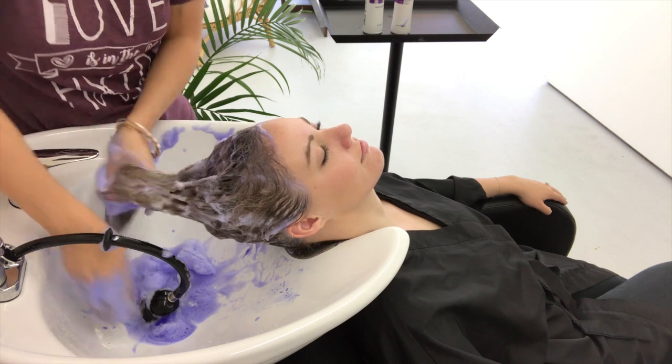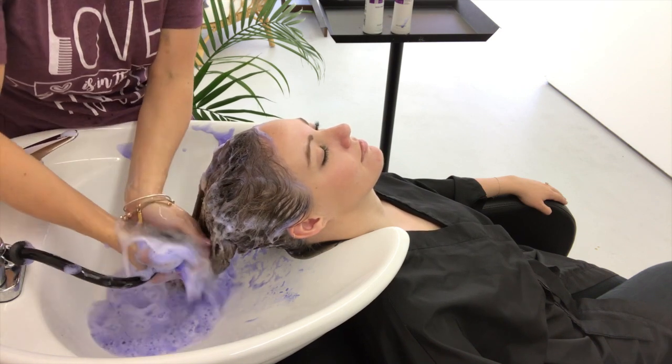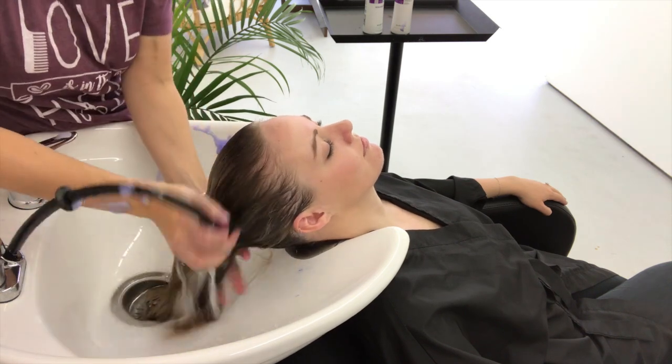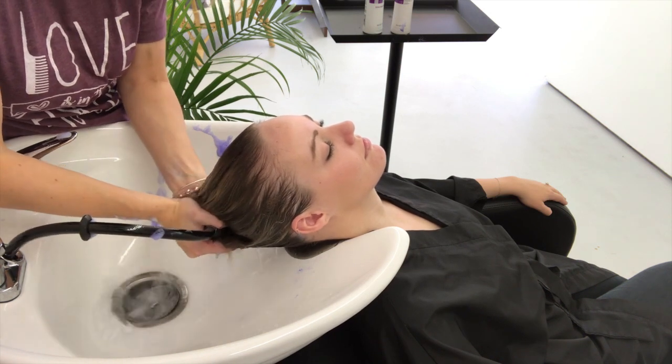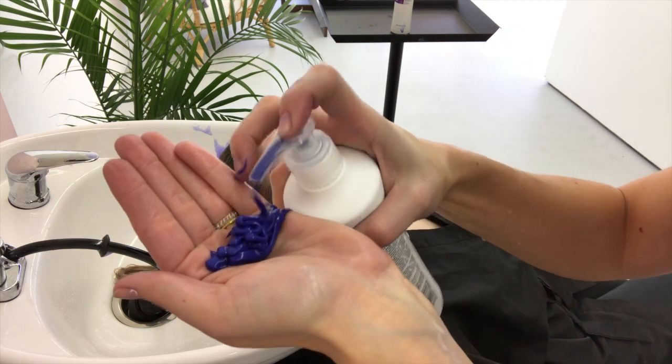I let the shampoo sit for three minutes. Depending on how brassy your client's hair is, you can leave it on longer — I've spoken to some clients who leave it on for 10 minutes, but it'll have more of a silver tone. Three minutes is the average that pretty much removes all that yellow, brassy tone.